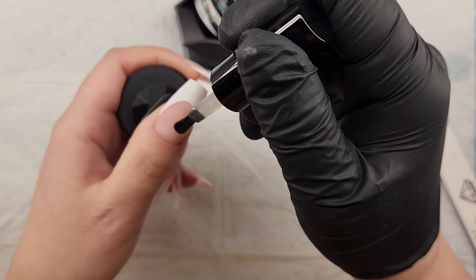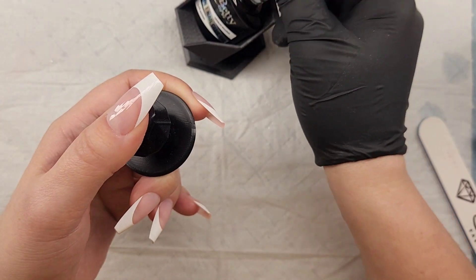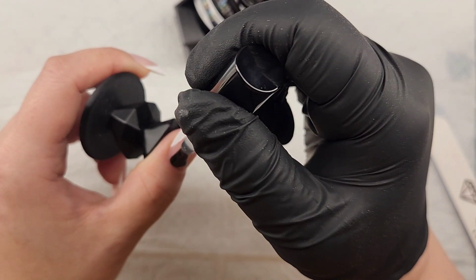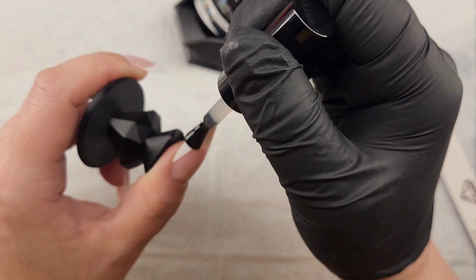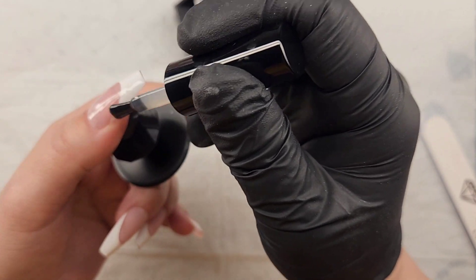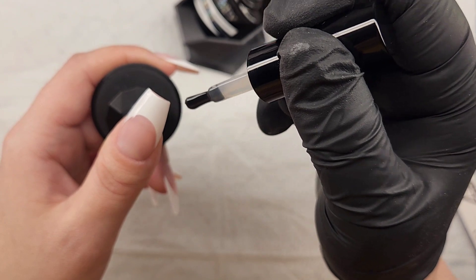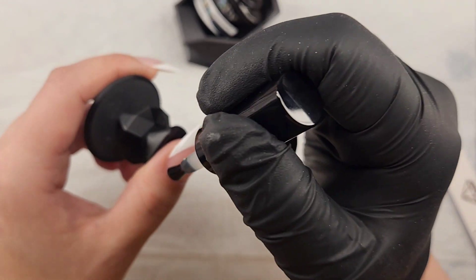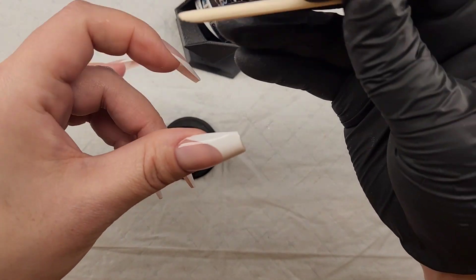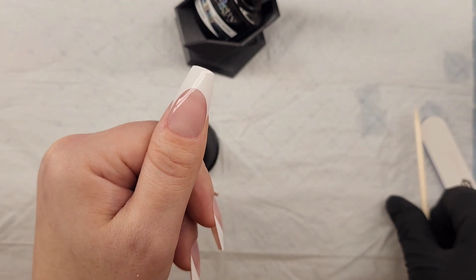Apply it on the nail completely — not just on top, but all the way to the cuticle, all the way to the free edge, all the way on the sidewall — and really get the edges well. You don't want your gel to peel, and you don't want the sides to start chipping. Pull the brush over the edge of the nail to cap the free edge, which keeps the tip from chipping. Make sure you've cleaned all gel off your skin before curing — cure for 60 to 90 seconds depending on your lamp's wattage.